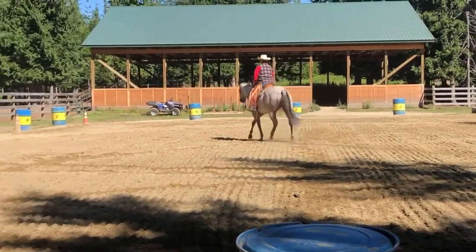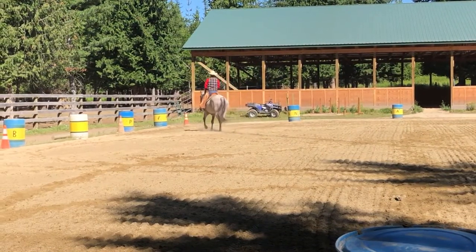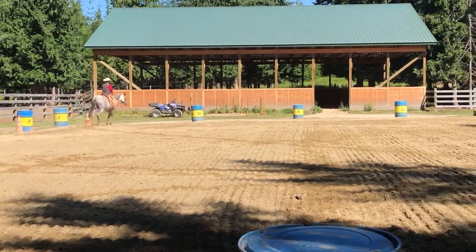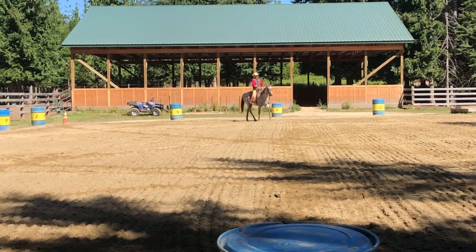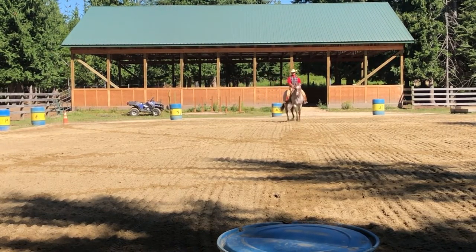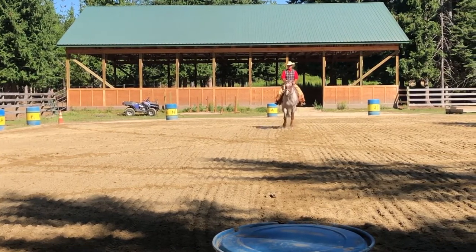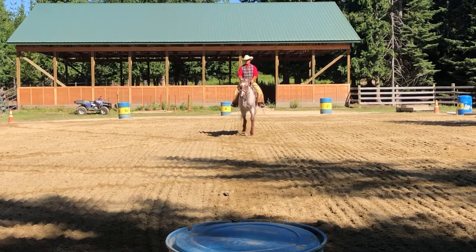F, working jog. A, turn down center line. 8, stop through walk, salute. And... Thank you.